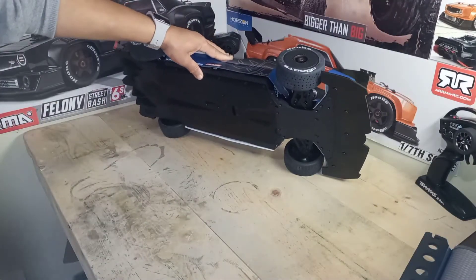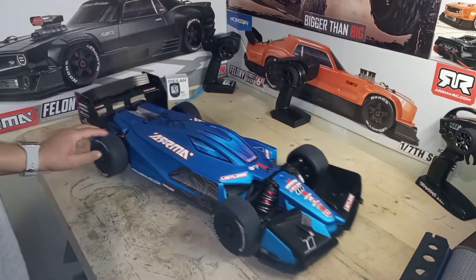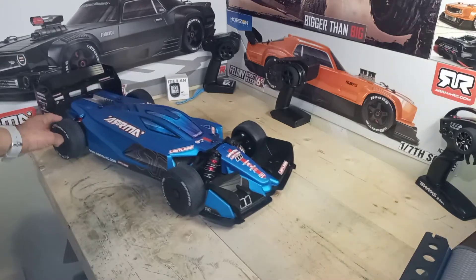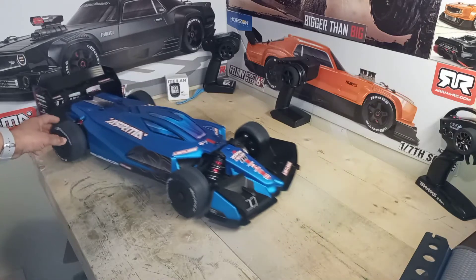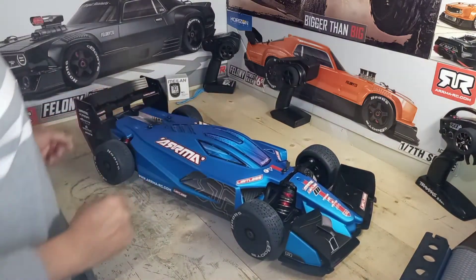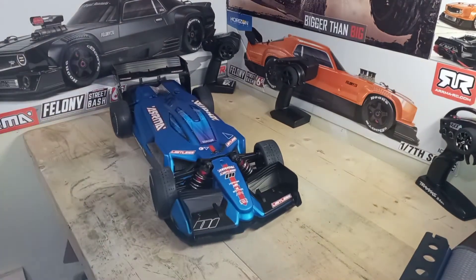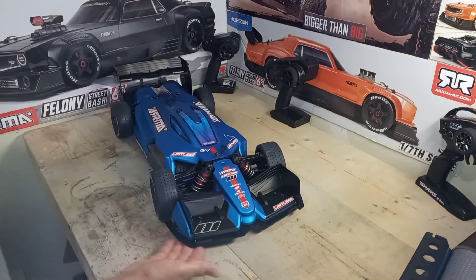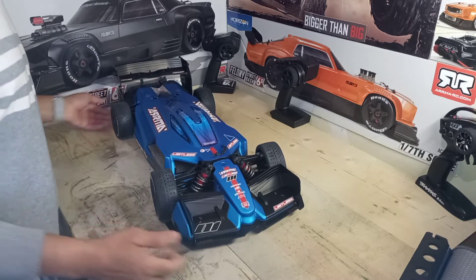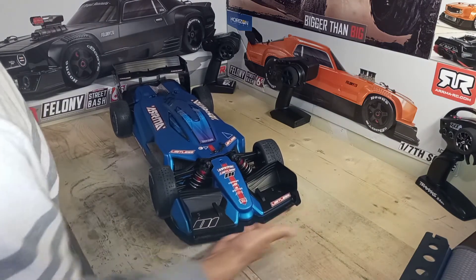Okay, so here it is in all its splendor and glory. I'd say this is like the street version of a racing machine — trying to find the right word for it. The gear on this isn't as loud as on the Felony or the Infraction — maybe because of the cover being pretty sealed, appropriate for the speed it's designed for. And I'm surprised — this is sitting pretty tall! Look at this, with my hands showing, it's sitting really tall stock out of the box. The Infraction is lower than this, and the Felony is lower too.